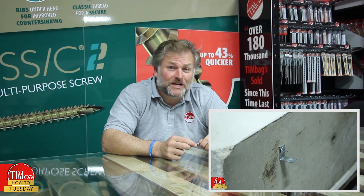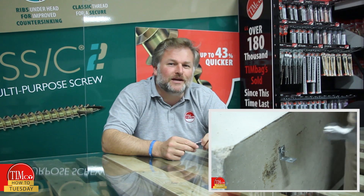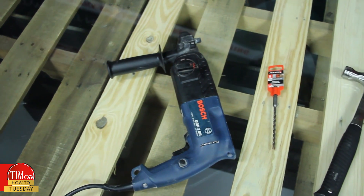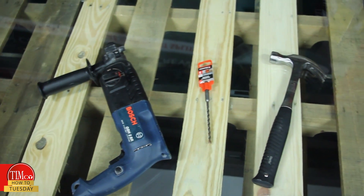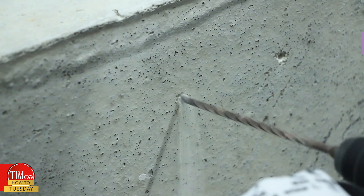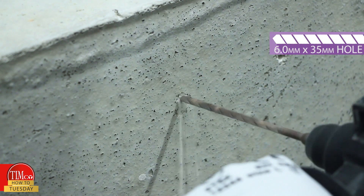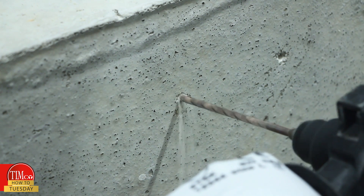For fixing into a concrete ceiling, please click this link for our video on specialist ceiling fixings. Installation is quick and simple. The tools you require are an SDS drill, a 6mm SDS drill bit, and a hammer. Step one is to drill a 6mm hole to a minimum depth of 35mm to allow for any dust and debris.